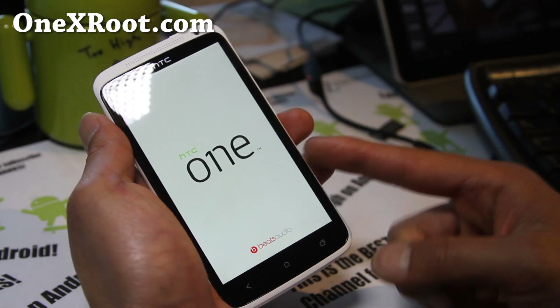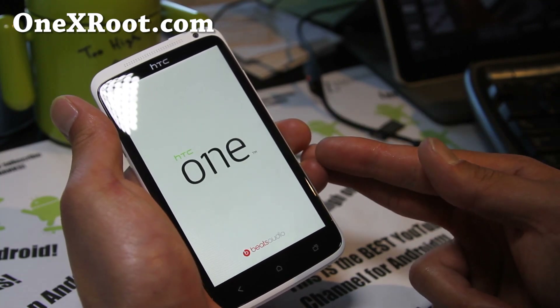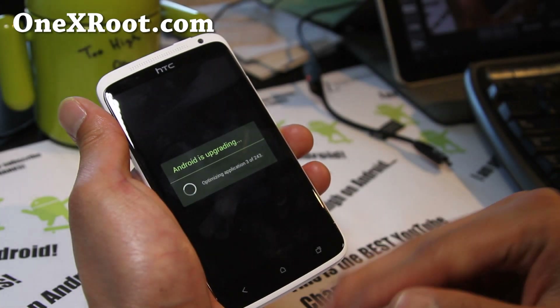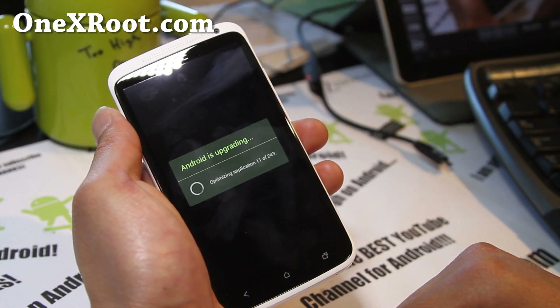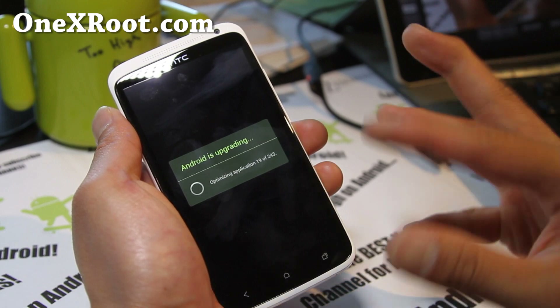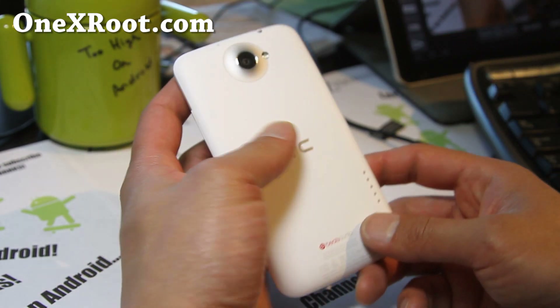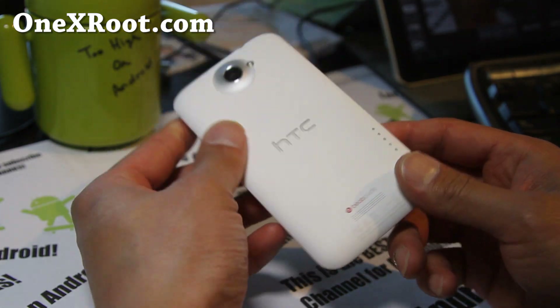Before you reboot, flash the Google Apps or the second file without a wipe — just right after, using 'Install from zip' / 'Choose from zip file'. Anyway, that was how to install a new ROM on your HTC One X.